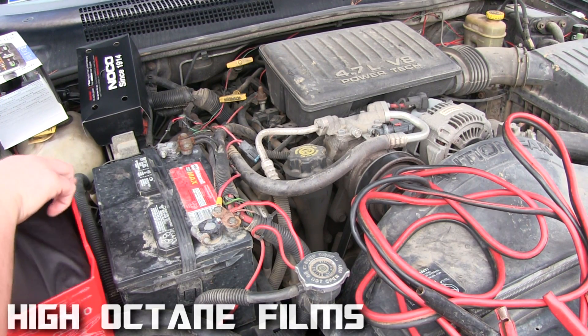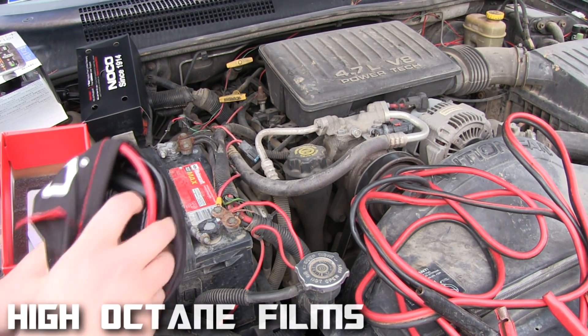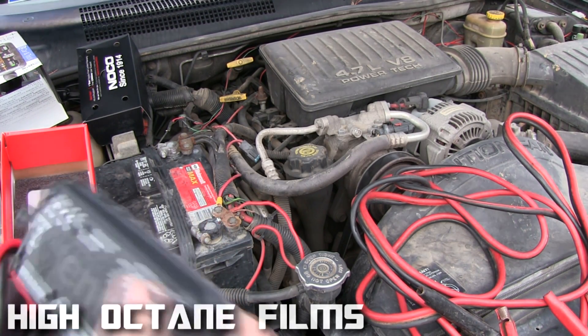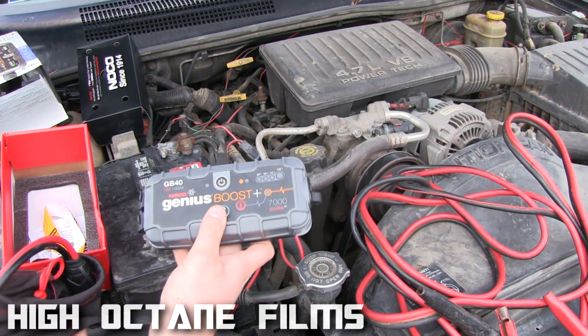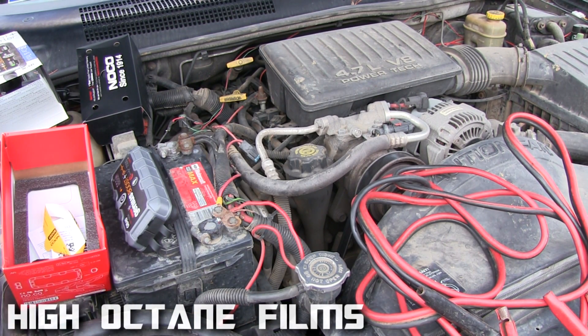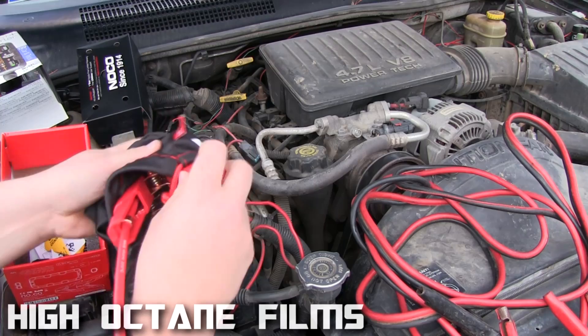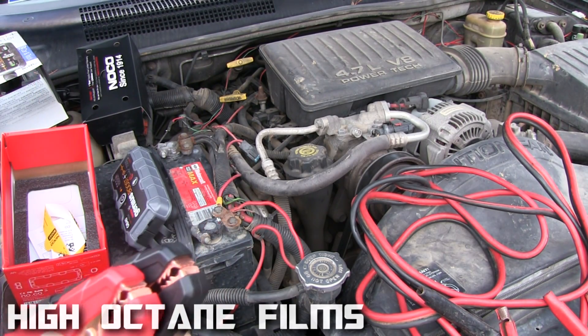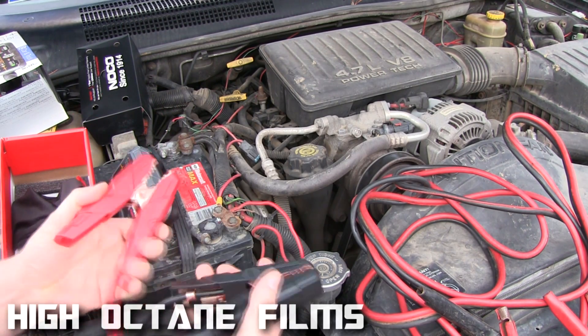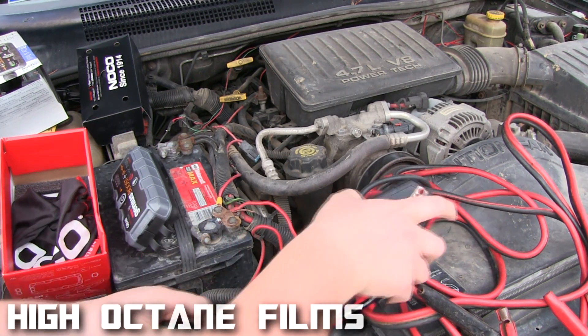It comes with this bag and has these little connections — that's how small it is, nice and small. It's perfect for a gift for somebody if you know someone that could probably use something like it. And here are the clamps — they're actually made really nice.